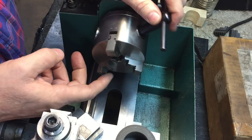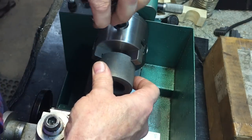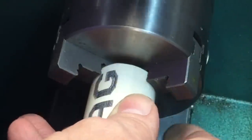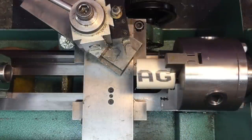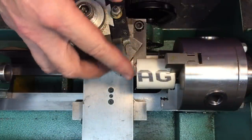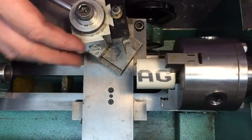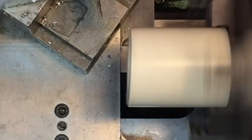Now you can see with these jaws, because of the configuration, they can hold wider objects. Here's a big piece that, if I want to put in here, I could hold it from the outside because it grips there. Now with the piece we're going to be working on today, we'll put it into the middle one right there. The first exercise you're going to do is called facing. This is done on basically every operation you want to do. You've got to make this end perpendicular and flat. You want a perfect right angle — we cut it with a saw, so it's not going to be straight — and you can see when we turn the lathe on, it'll wobble a little.